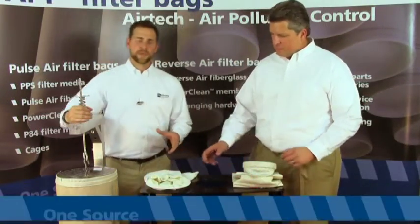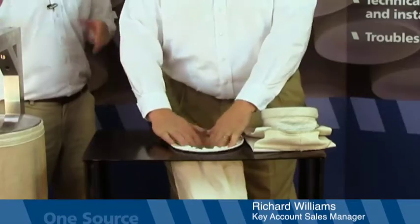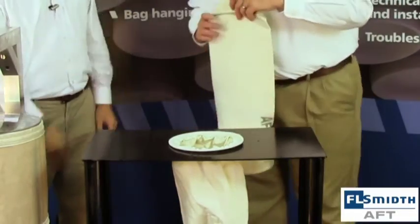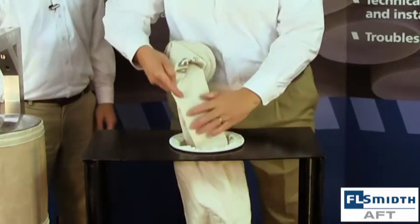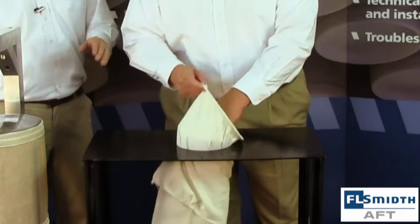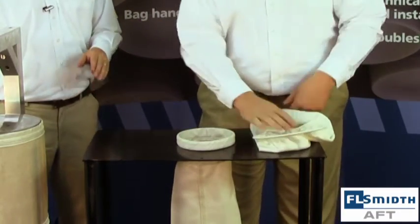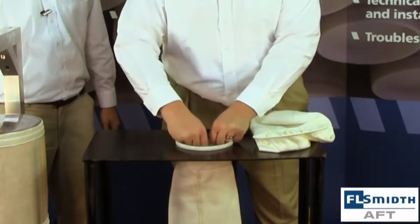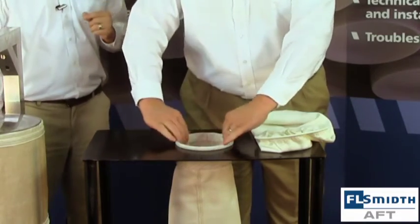That's why we provide installation sleeves to safely install filter bags while maintaining the membrane. The first step in the installation is to secure the installation sleeve in the tube sheet hole. This will create a funnel effect that will allow you to safely install the dust collector bag. Now we will feed the bag safely in there, protecting the membrane. Once this step is completed, you can remove the sleeve. All that's left now is the proper snapping in of the filter bag. That pop indicates that you have a good solid seal.